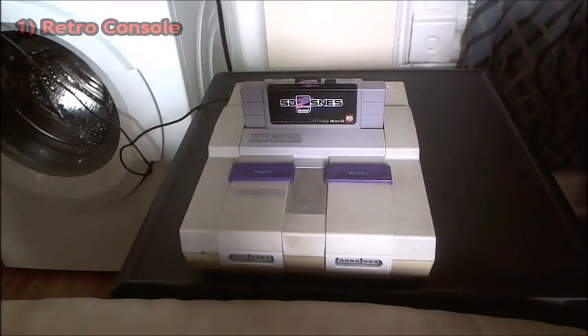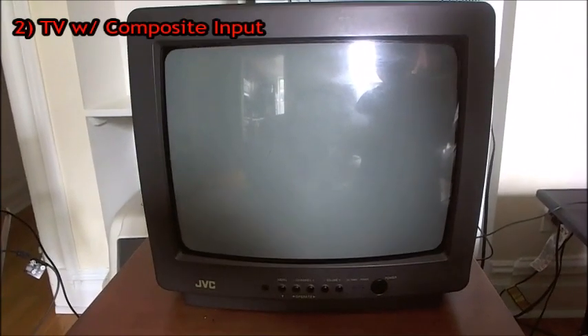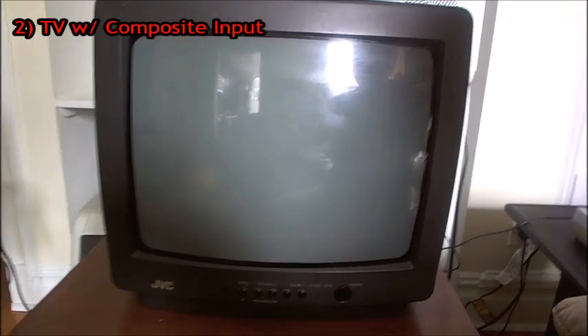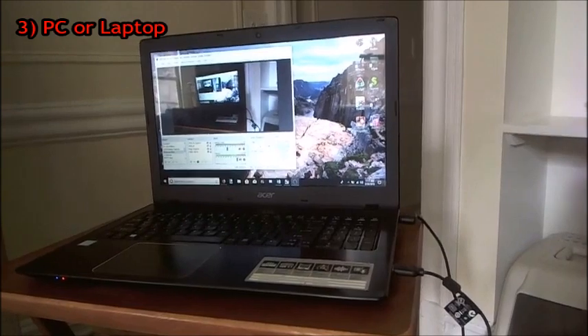The electronic devices that you need in order to stream on Twitch are your retro console — this is a Super Nintendo — the TV on which you are playing your retro console — this is a CRT tube TV, and in the back it has composite inputs — and you will also need your PC or laptop in order to capture your video game play.